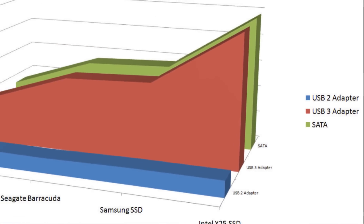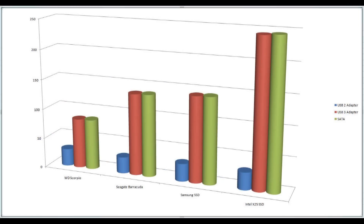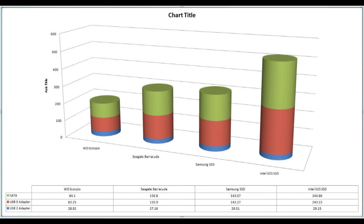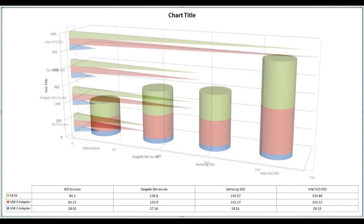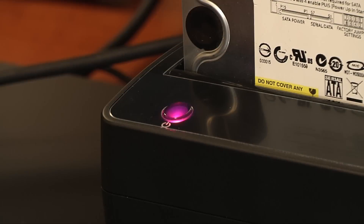To put that speed into perspective, most 7200 RPM hard drives have a sustained transfer rate of under 100 megabytes per second. While USB 2.0 docks can cripple your speed, transferring data at half the average speed of the fastest 7200 RPM hard drive, the StarTech Dock offers plenty of headroom. All of this is to say that the StarTech SuperSpeed Dock isn't going to be the bottleneck of your data transfers.